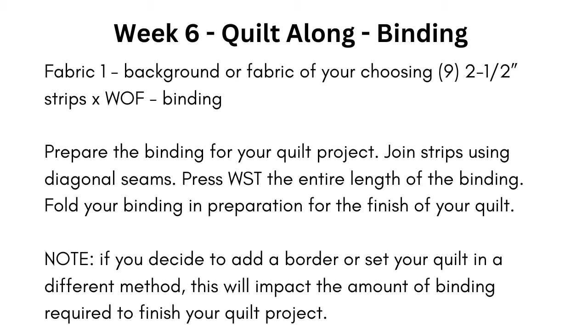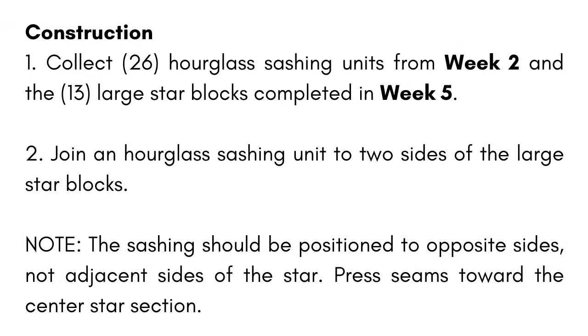After you do that, we are actually going to combine two blocks that we've already made. Here is where we are going to take those hourglass blocks with the sashing on the sides that we made in week two — we made 26 of those. And then last week in week five, we made 13 large star-in-the-star blocks. So what we're going to do this week is take those two blocks and put them together. We will need two of the hourglass blocks with the sashing and one of the star-in-the-star blocks for each block this week.